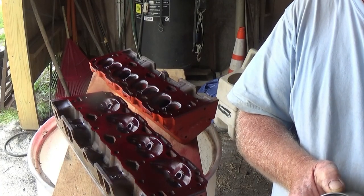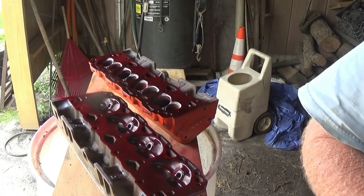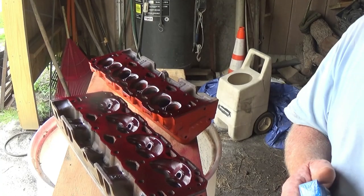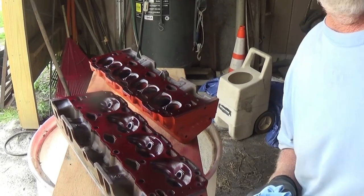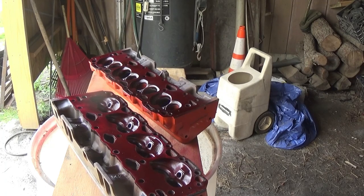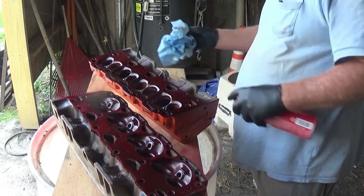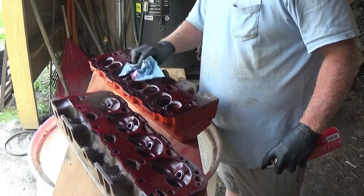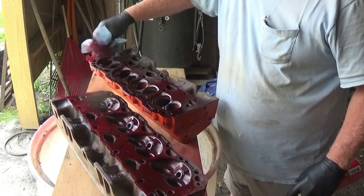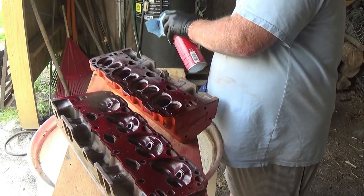Allow one to thirty minutes drying time. Alright, we're not going to sit here and watch it dry. I'll get back with you in a few minutes. Just spray some cleaner, brake clean, on a tile and wipe it up.